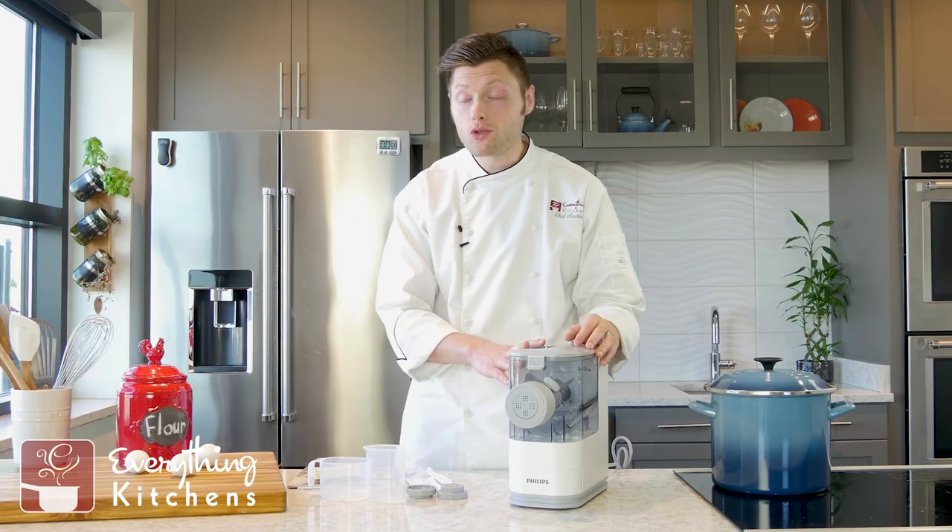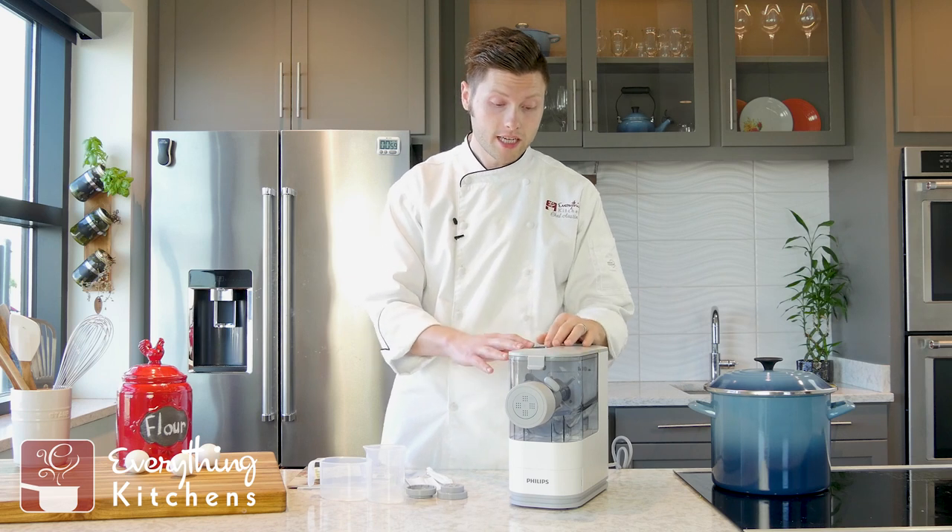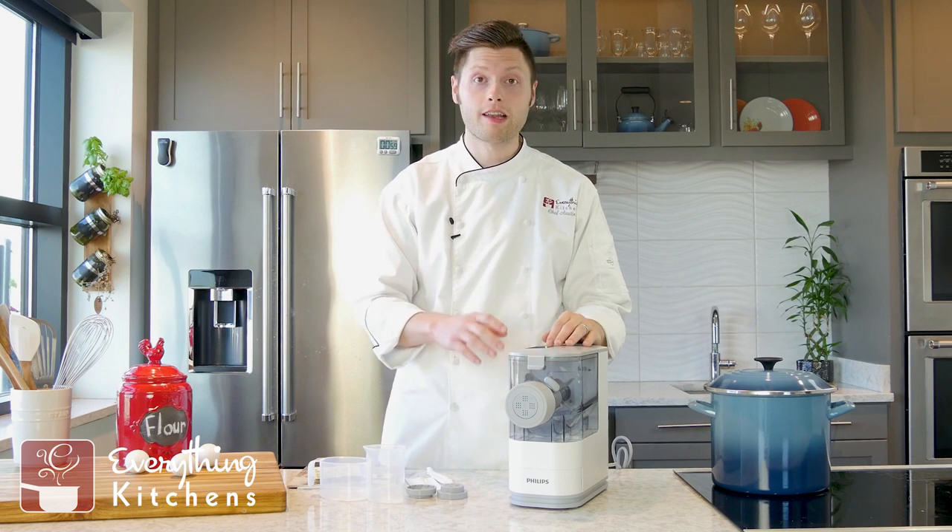The last thing we have is the actual pasta maker itself. It came assembled like this. We're going to get some flour and eggs in here and make some pasta.